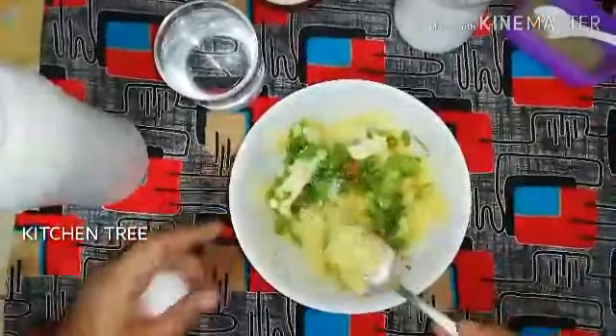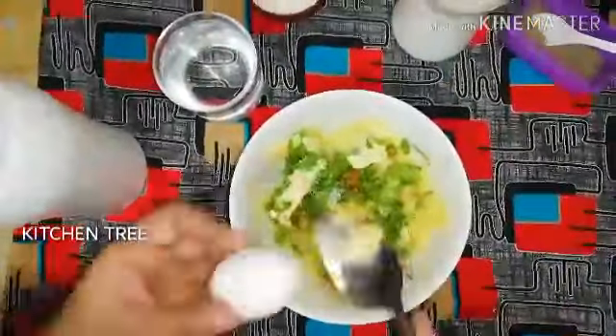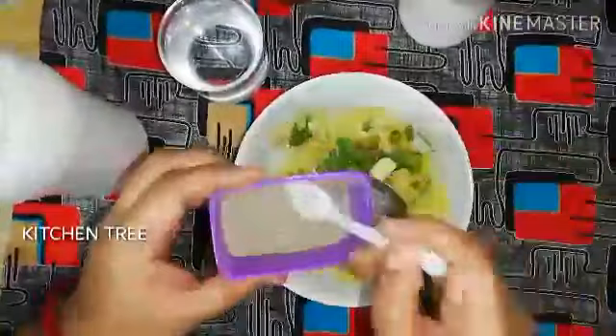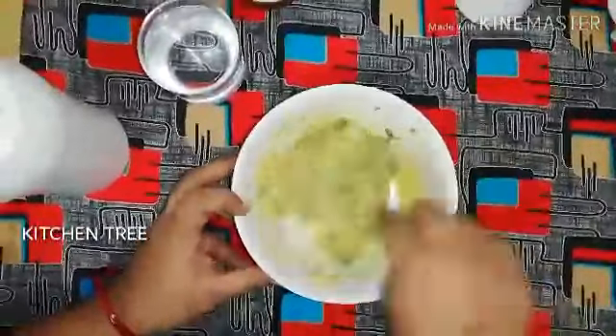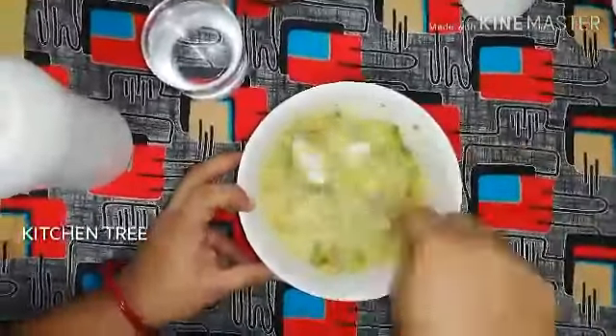Butter should be at room temperature — don't melt it in the fridge, just let it melt at room temperature, that will be easier. Add one spoon of pepper, you can add pepper as you like.